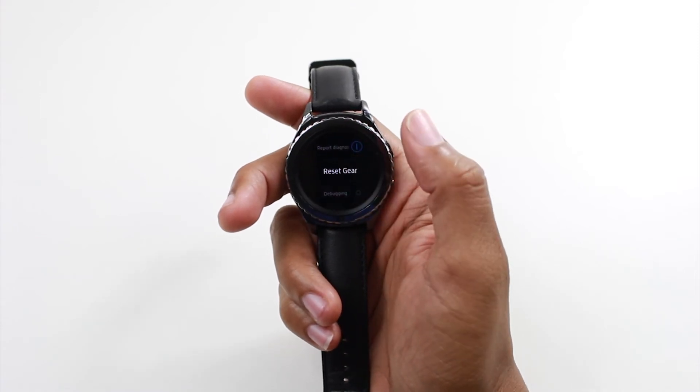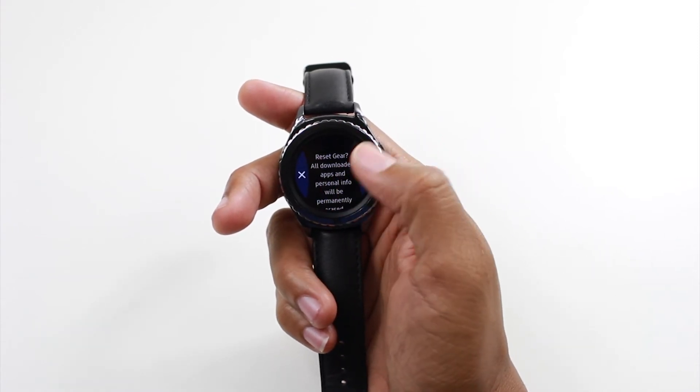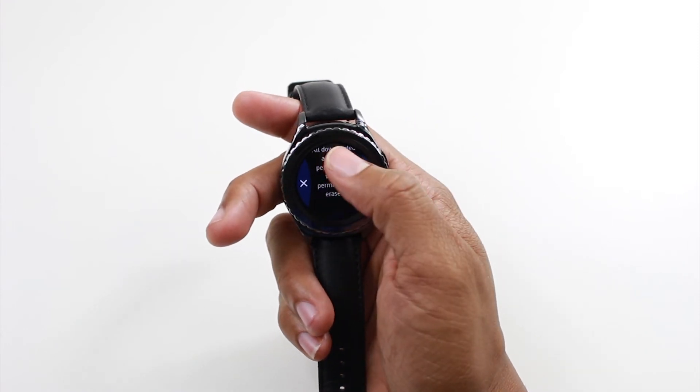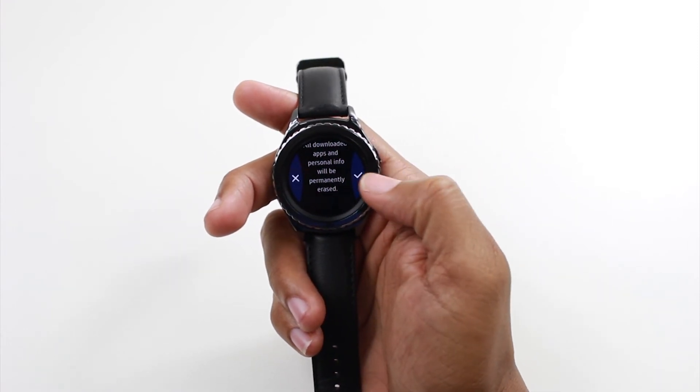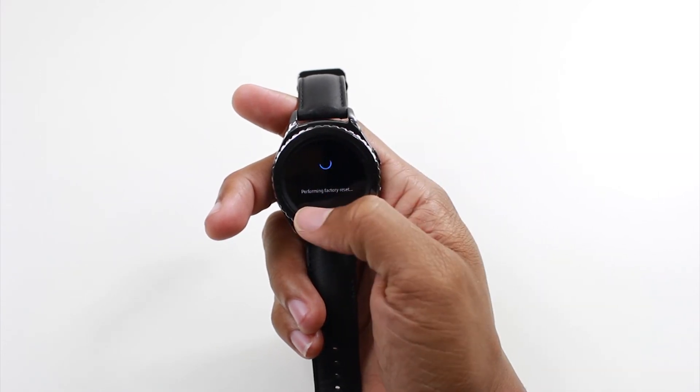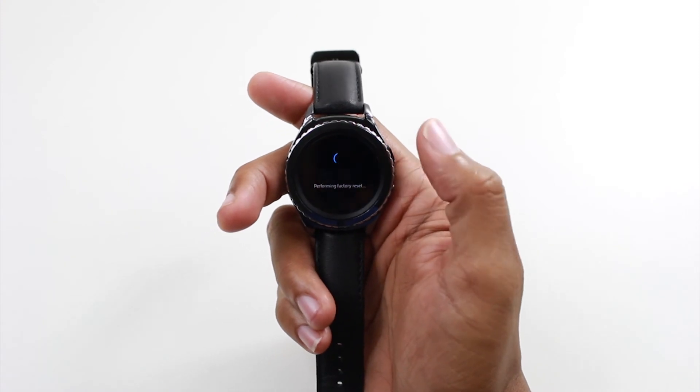Tap on that. It's going to ask you: reset gear — all downloaded apps and personal information will be erased. We're going to hit that little check to the right, and that's it. It now says performing factory reset.